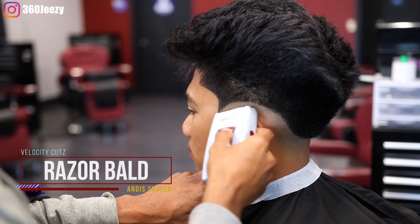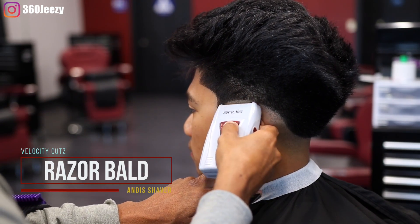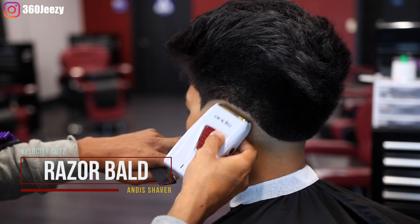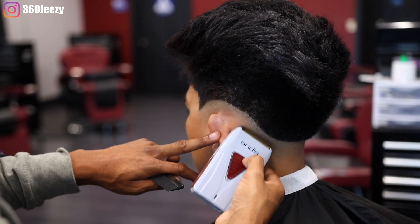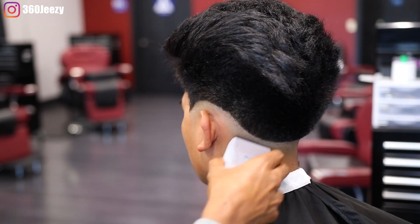Using my ND shavers, I'm going to create another transition — basically another bald transition. This is the razor bald. This makes your blend even that much more crisp.